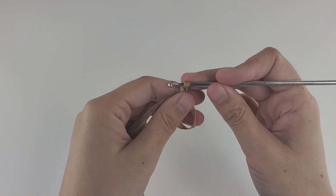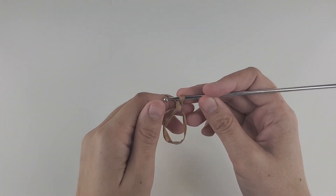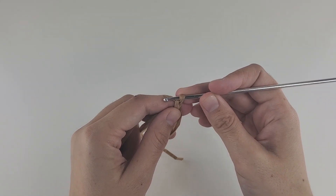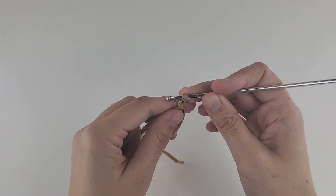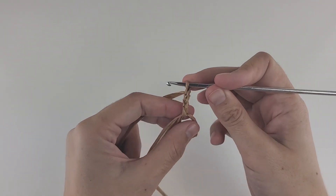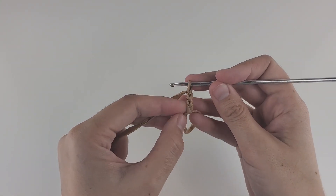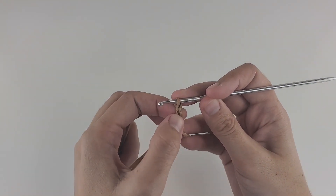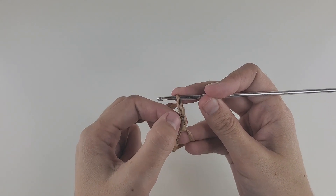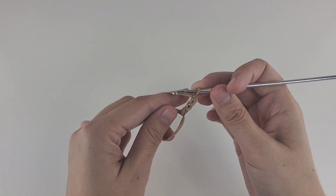The main stitch in this pattern is double crochet. At the beginning of every double crochet row, we need to make some chains. I'm going to make three chains — one, two, and three. Keep in mind that this first chain is not a stitch; we don't count it. So you start counting from here: one, two, and three. These three chains play the role of one double crochet. Now I need to make 11 more double crochet right into the circle.